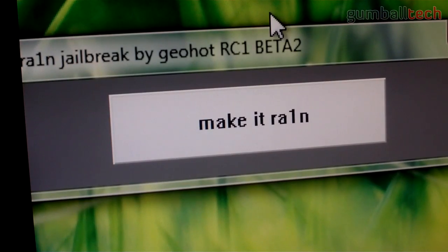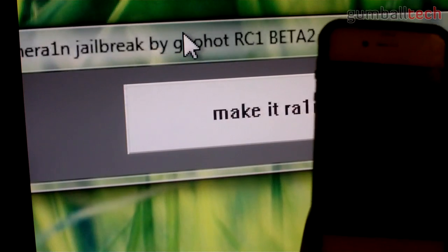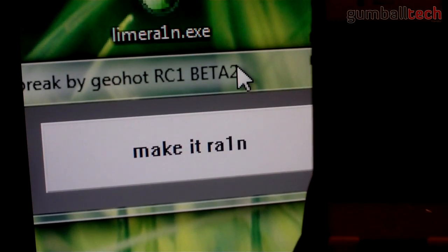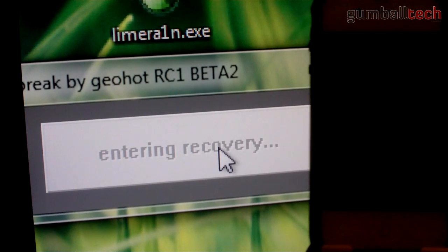Okay, so basically what you've got to do is click on 'Make It Rain.' Now I'm going to try and bring my iPhone 4 into the frame so you can see what's happening on it. Let me move this over a little bit to make things a little neater. So basically, you click on 'Make It Rain' and it's going to wait for your device to enter recovery mode.